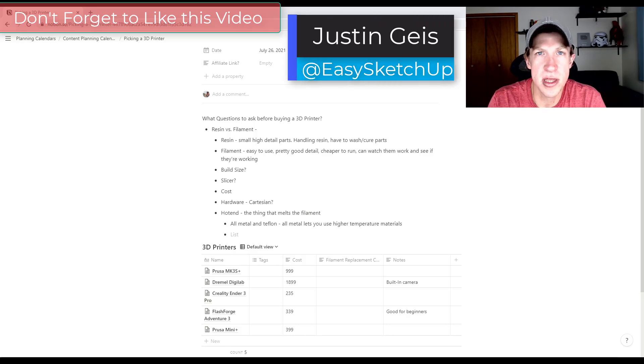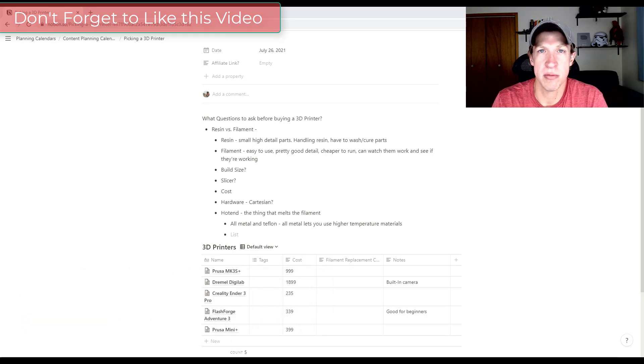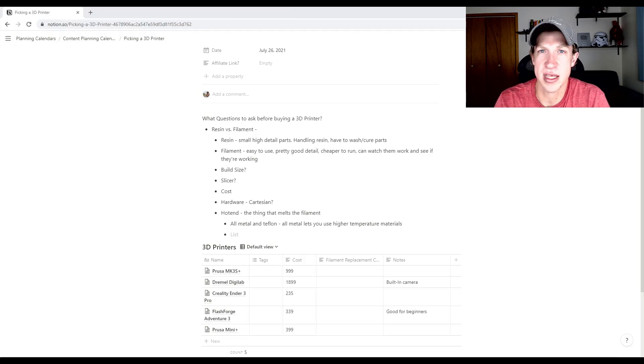What's up guys, Justin here with the sketchpotentials.com. Back with a different kind of video today. One of the things I've wanted to do for a long time is 3D printing tutorials on the channel. In today's video I'm going to talk through my reasoning for what I'm looking at, and also get some feedback from you guys on what 3D printers you like. Let's go ahead and jump into it.